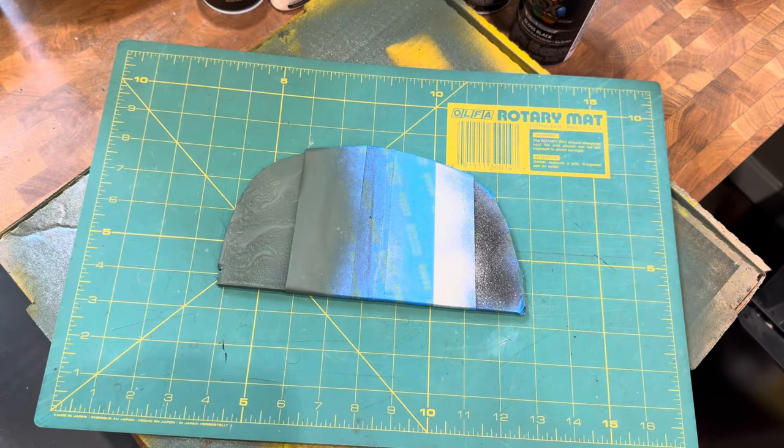This is a quick overview of how we did the aged paint and peeling paint visuals on our Boba Fett armor.